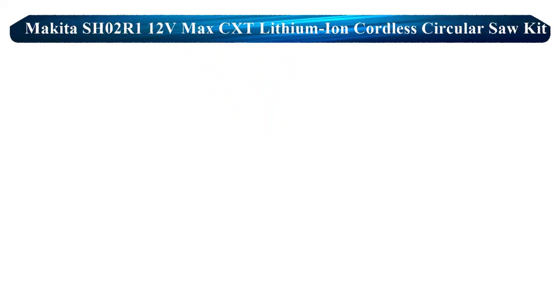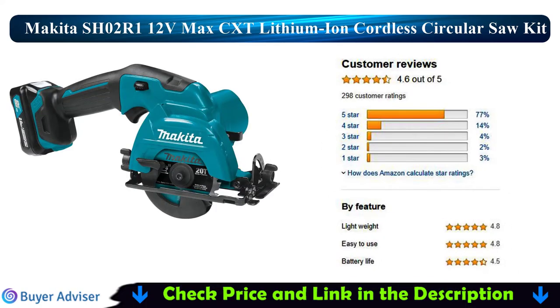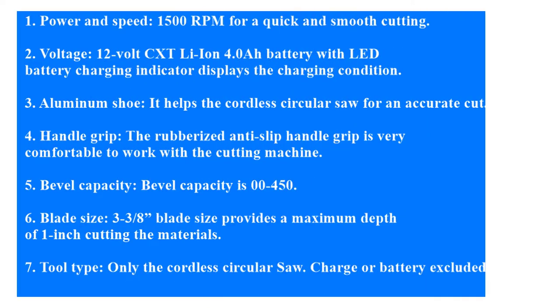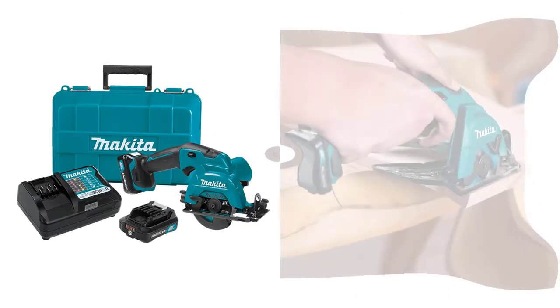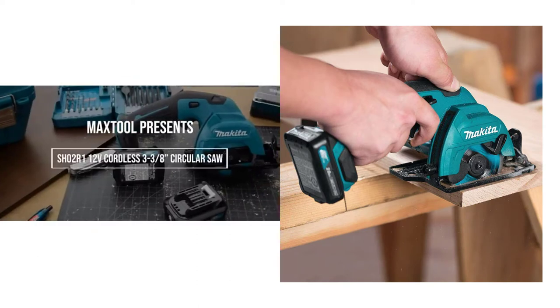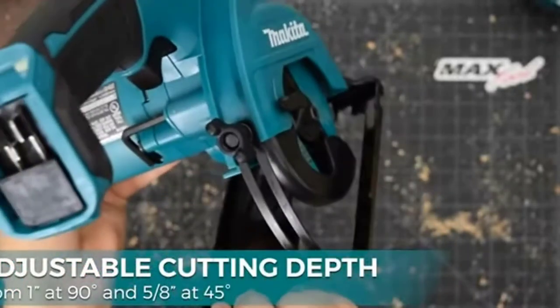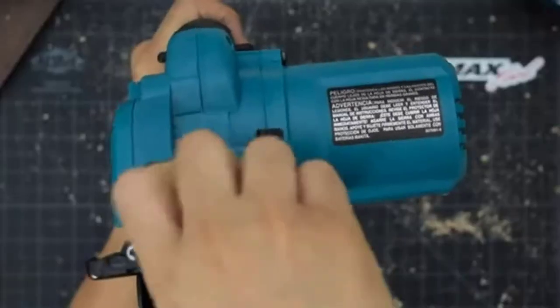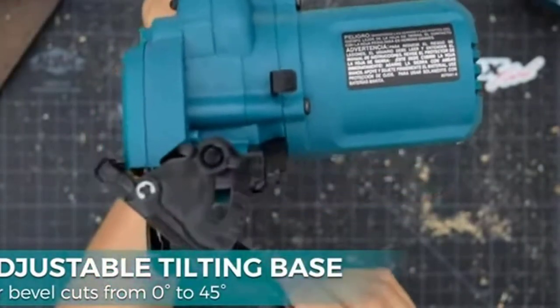Now I am going to review the Makita SHO2R1 12V Max CXT Lithium-ion Cordless Circular Saw Kit, 3 3/8-inch. The Makita SHO2R1 12V handheld circular saw is a replacement and upgrade to the one found in the Makita LCT208W 12V Lithium-ion Combo Kit. Its 3 3/8-inch blade has the capacity to easily cut through 3/4-inch plywood.